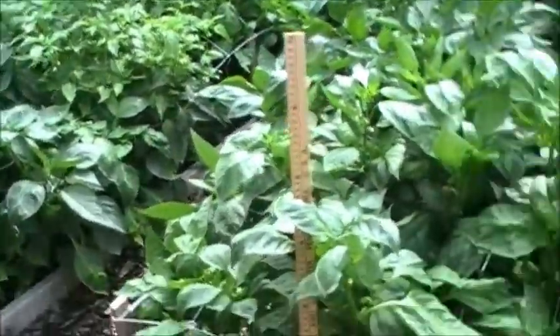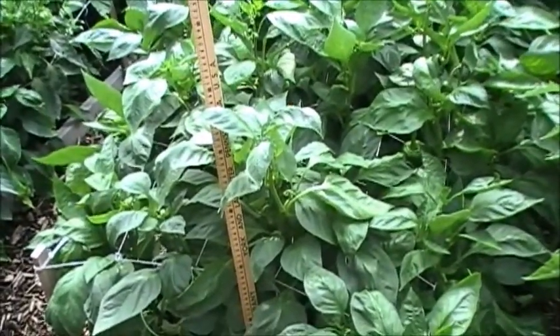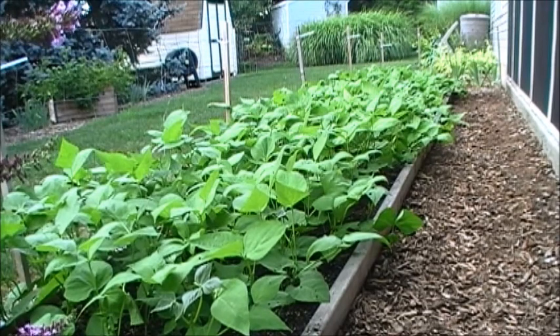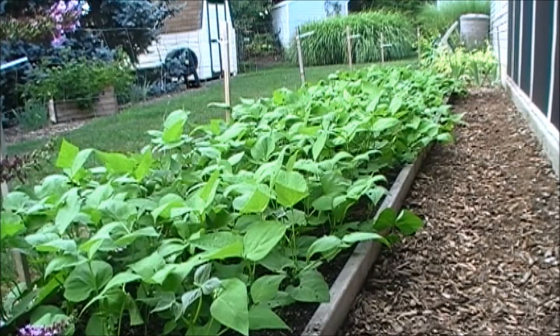I should be picking these peppers in the next three or four weeks. This is my second planting of green beans — these are wax beans and this planting is about three weeks old. The maturation date is 60 days, so I should be getting beans by the middle to end of September. Hopefully I'll be canning those and getting a really good harvest out of these.